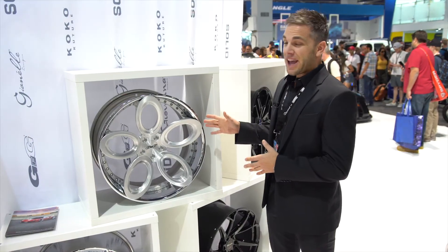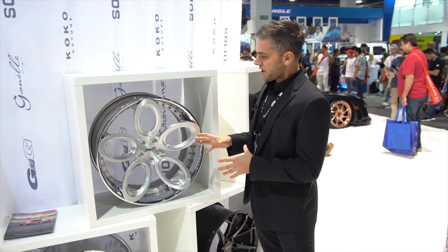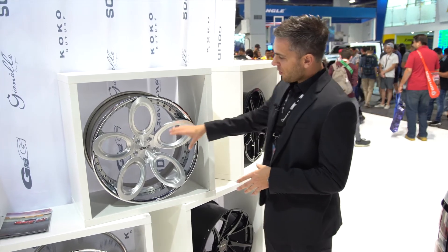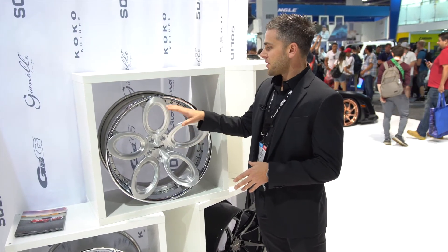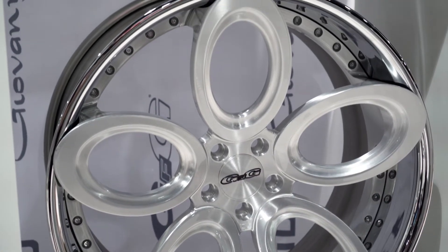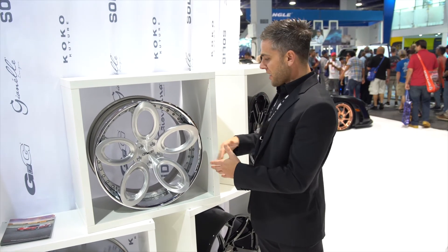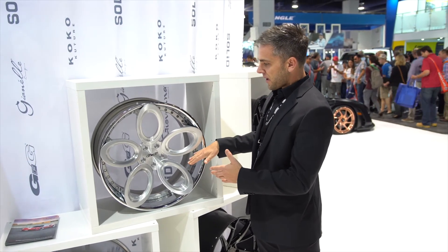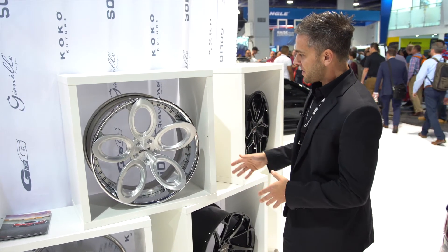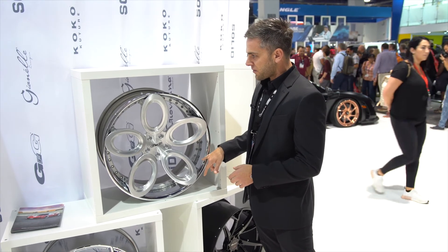This is the GFG X02 wheel. This has been a very unique design for us. It's an ovular, five-spoke design with an open hole. It's a three-piece forged wheel. The spokes actually come out over the lip, giving it more of a depth look. It also makes the center look bigger than it actually is and allows for a deeper concave finish and deeper concave look to the wheel. It's a great finish — finished in brushed clear as well as a chrome lip.